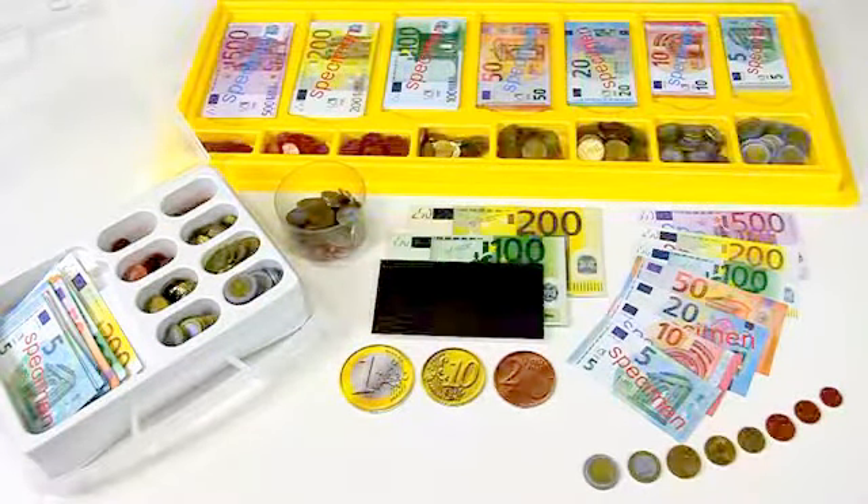With our Euro money, children of all ages can practice handling numbers and monetary values close to reality.